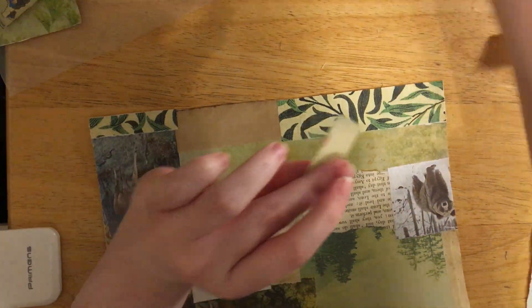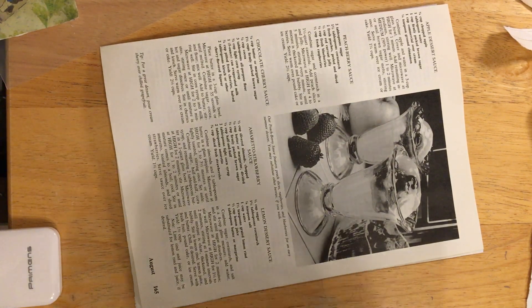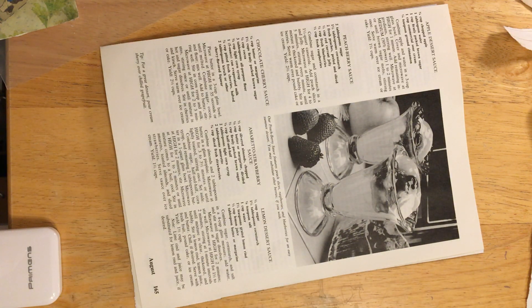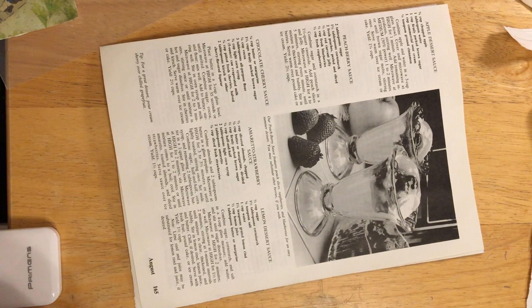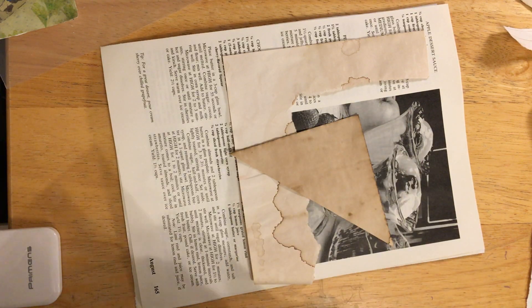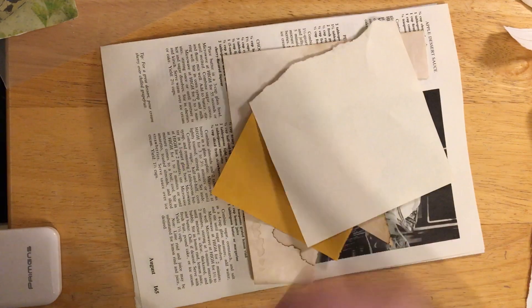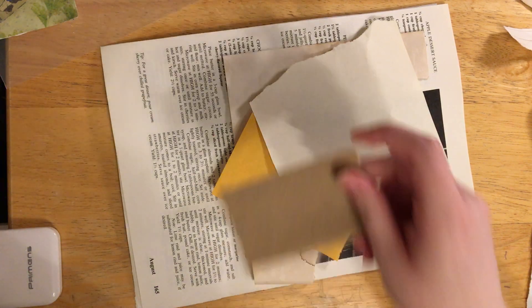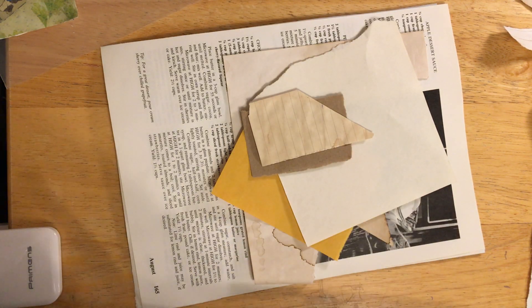I'm only going to save that piece because it's big enough, and the rest can go to the garbage. So now to do the back, which means I gotta find what I did with all the tea-dyed pages. I laid them somewhere - I had them just a few minutes ago. I got some of this, some of this, got some of that. Some book page, I think brown wrapping paper. Got some lined tea-dyed paper, a bit of digital.